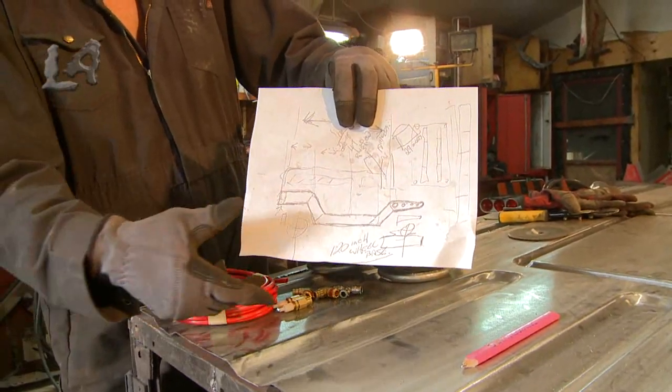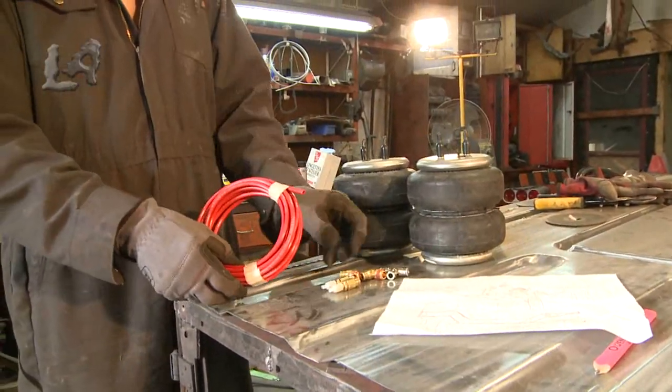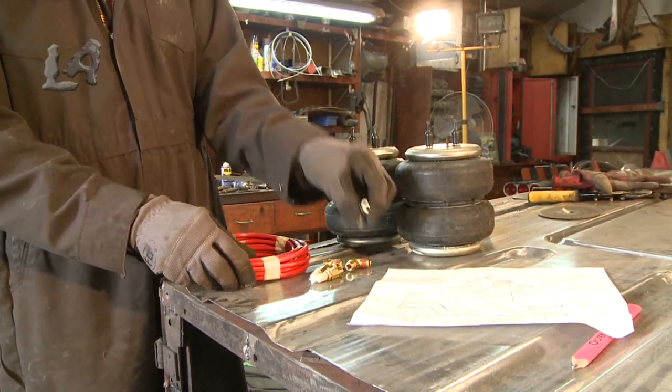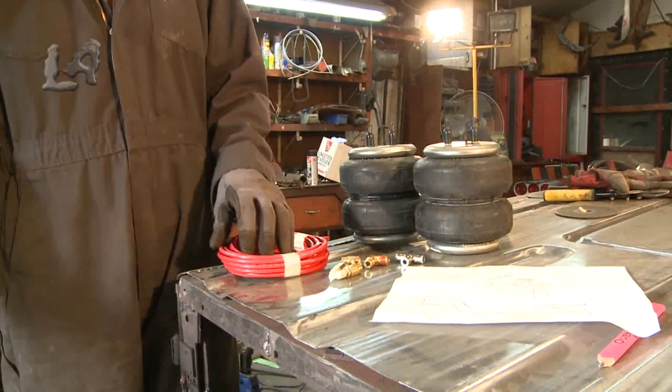I'll show you why in the next series of films because I'm running a cantilever setup on my coil springs. I also have all the attachments that come with these springs — the air hoses that clip into the valves, and the T fittings that divide the spring pressures between them. Come over here and I'm going to show you what I can do with these bags.